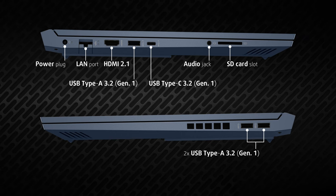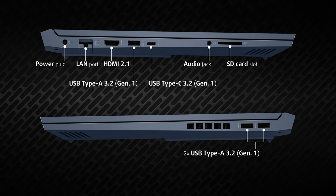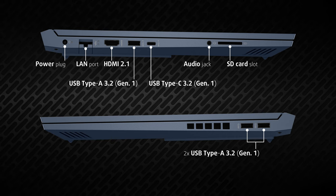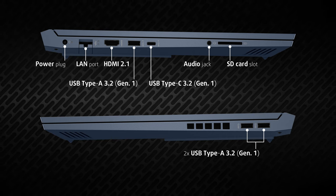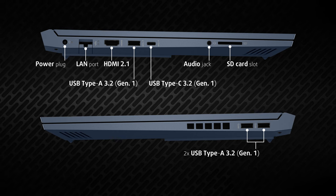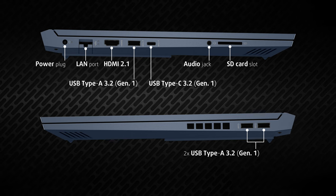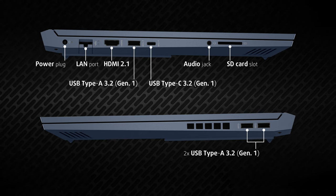The sides are full of ports, with the left keeping a LAN port, an HDMI 2.1 port, two 5Gb USB ports — one full-sized and one Type-C — along with a combo audio jack and an SD card reader. On the other side, we have two more full-sized USB ports of the same speed.